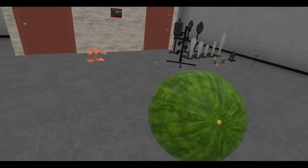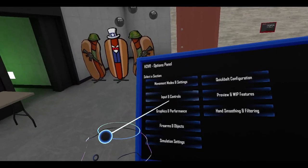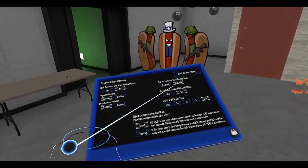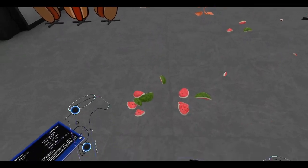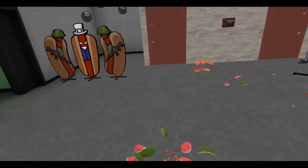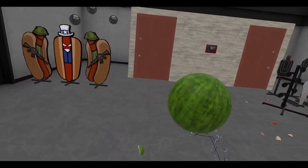All right, what else we got - watermelons. Oh, I grabbed it from there. So as you can see, it is positional - if I just grab it here, see? So you can technically grab things in your palm, which is pretty cool. Because I grabbed it like this... but you can grab it anywhere, which is pretty cool.